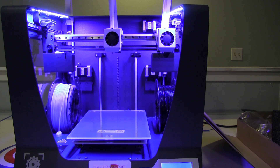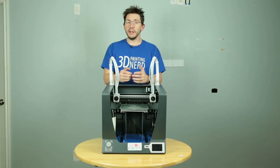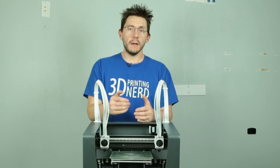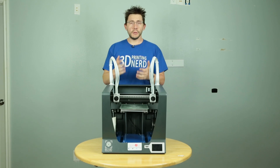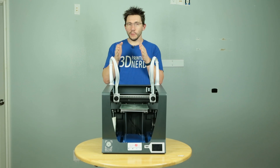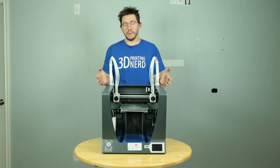Each nozzle is capable of printing up to 280 degrees centigrade, and the build plate itself is capable of reaching 100 degrees centigrade. In my tests, I found that the print speed between 40 and 60 millimeters per second is optimal, and I usually keep it at 60. As with any printer review, I'm going to show you some of the things I've printed, then tell you what I like and what I don't like, and at the end give you some final thoughts.